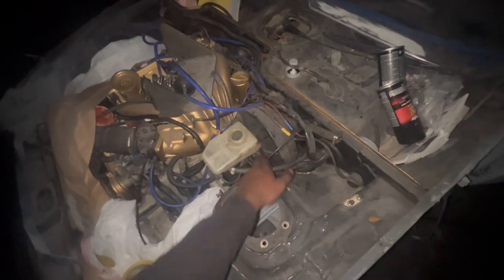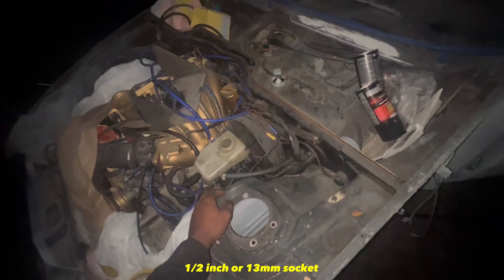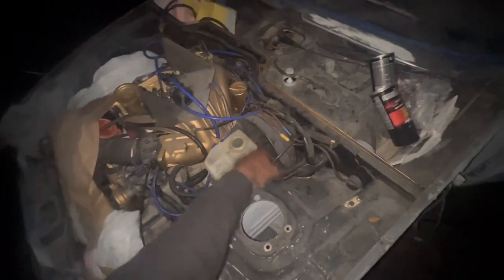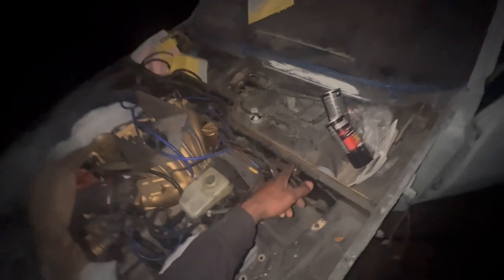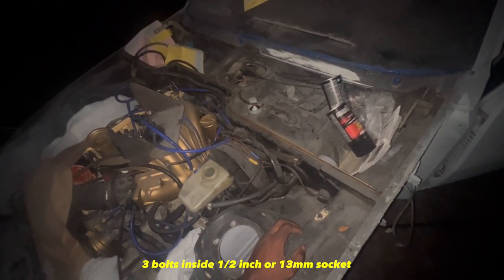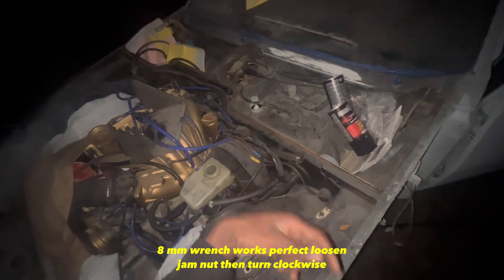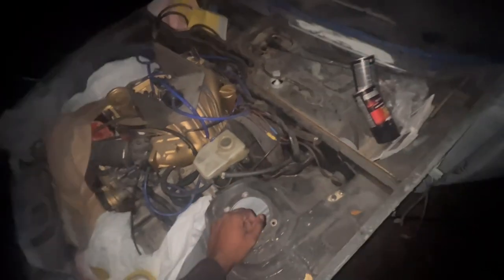Once you do that, remove these two bolts there. These lines right here — I think it's a 7/16th — just loosen them, then remove the bolts on each side. And then inside we need to remove three bolts. They have like a little flat piece on the rod, so we need to put like an 8mm wrench on there and twist it off, and hopefully it'll pull right out.